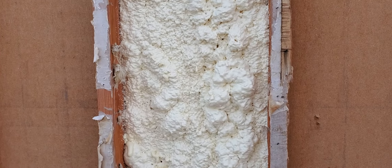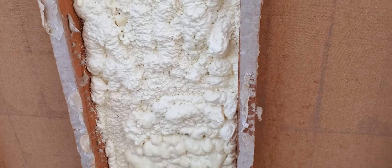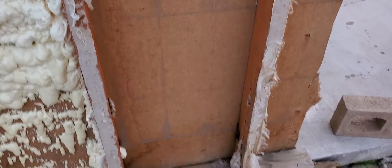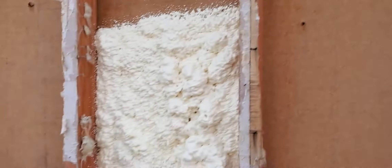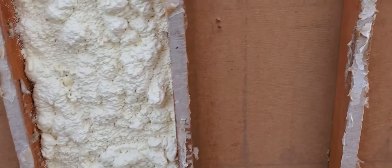I might get another box — I think it was like 20 bucks or something. Get a new one, spray like this, and compare the two side by side.